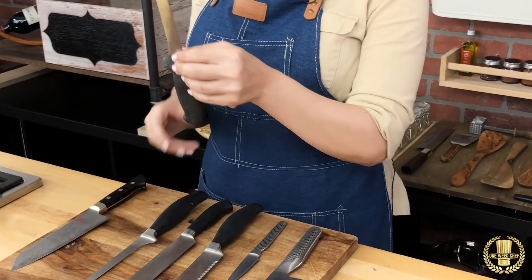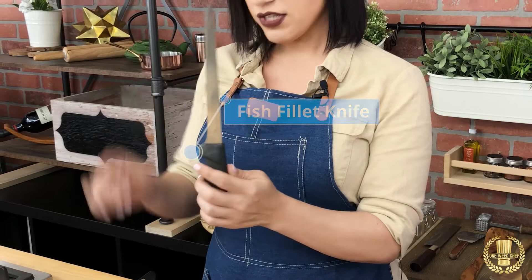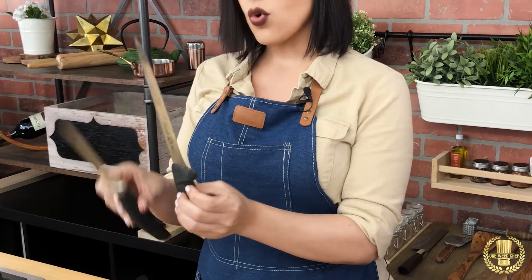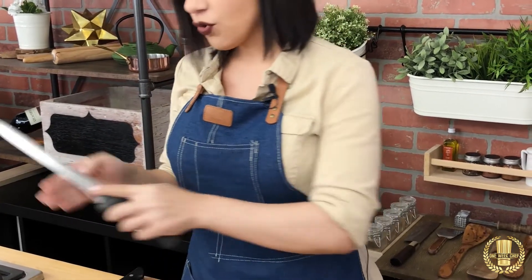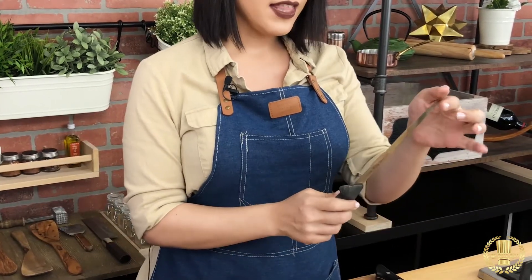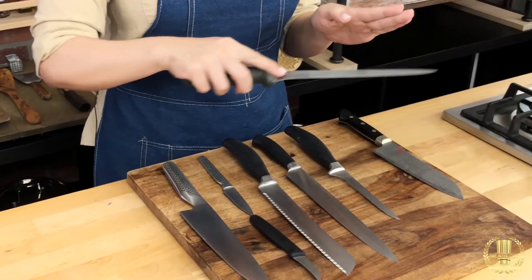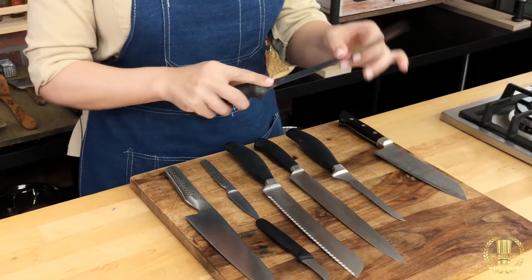Next up we have the fish fillet knife. This one is longer — it looks exactly like the boning knife, just way longer, because you want to have one straight cut when you're cutting a fish. This one has to be flexible; I prefer the flexible blade when I do fish because you want to go against the bones to keep as much meat as possible.